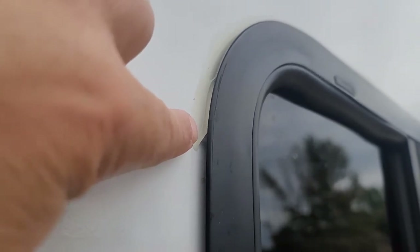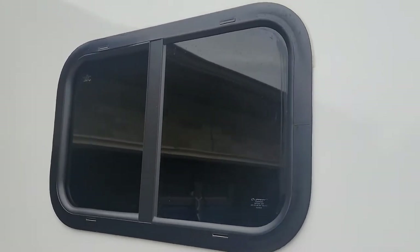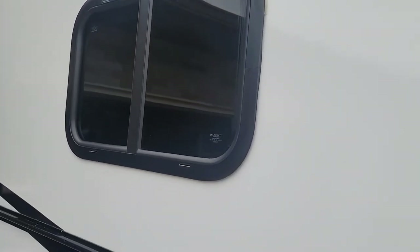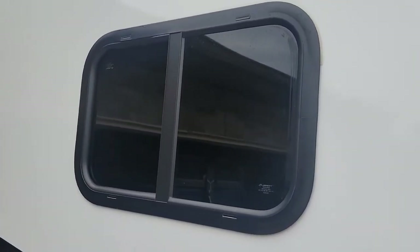Here's what's frustrating: they're already running a bead of silicone right here, so why not finish the bead all the way around, down under, and back up — just do a nice bead all the way around the window? But apparently that's just not their way to do things correctly. Don't tell me water will not eventually get down in here. There's a small foam seal but they dry rot.